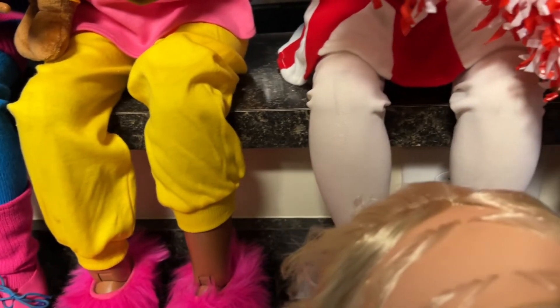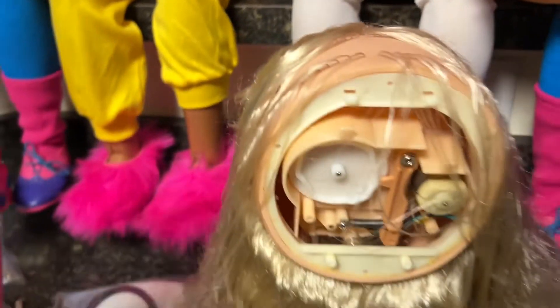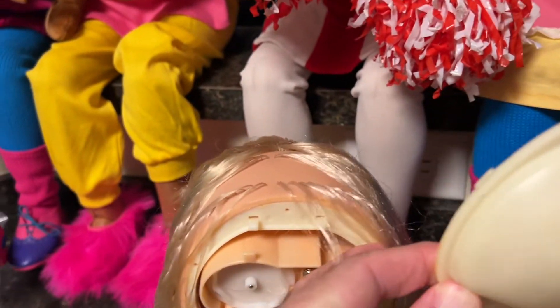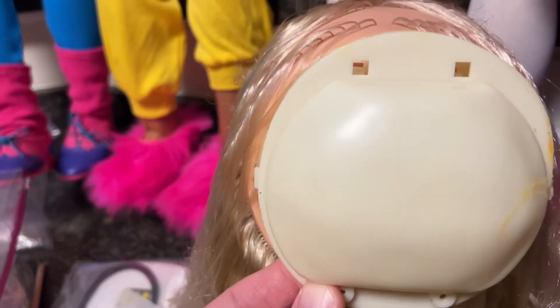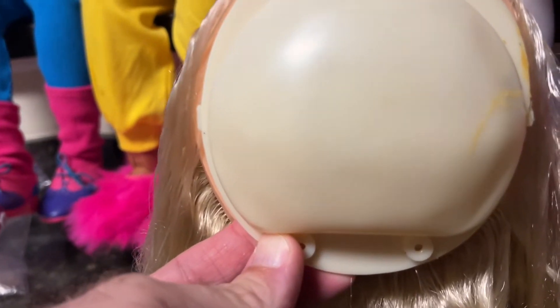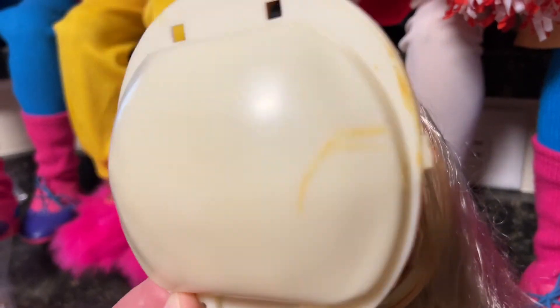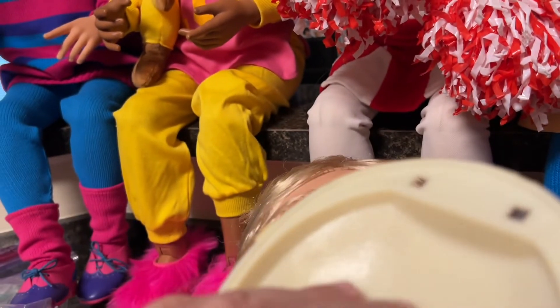So there's her scalp, and once you remove the scalp, this is what's next — this is, I guess you could say, her skull. This is connected and the screws are underneath; you just remove those and then pull up and this pops off. Usually there's a little bit of water in here from when I wash her hair, so I'm usually very careful to wipe that out. And we're not done.